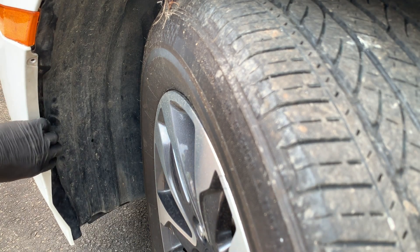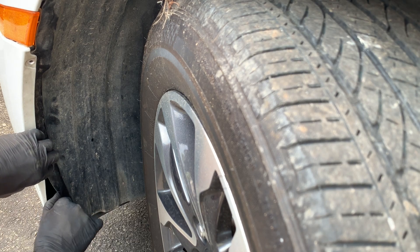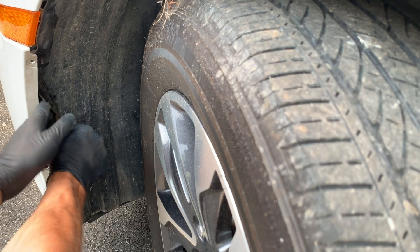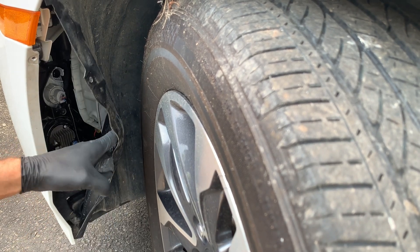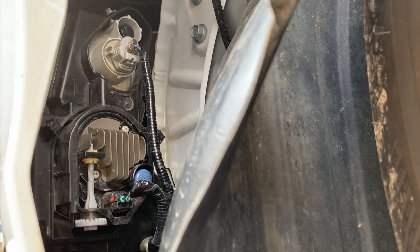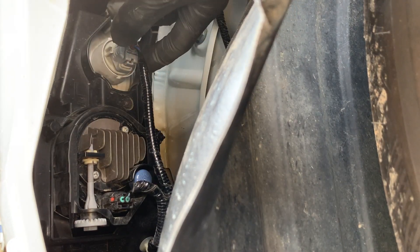Then we're just going to pull this bumper back a little bit. We're going to get our hand between the bumper and the fender liner and we're just going to peel back on the fender liner. And from here you can see the turn signal plug right here.